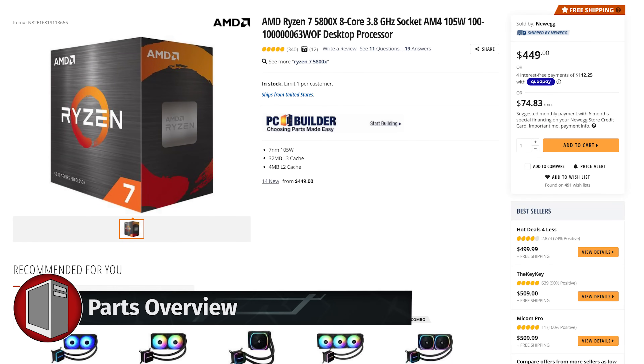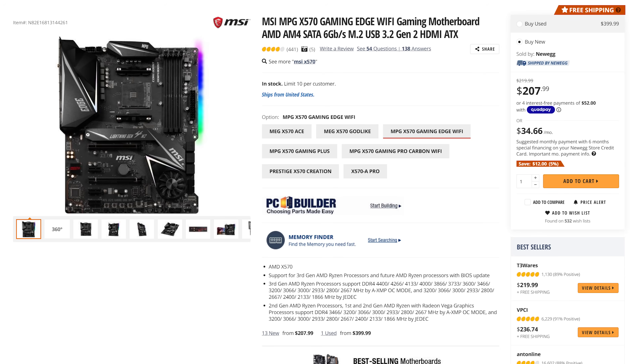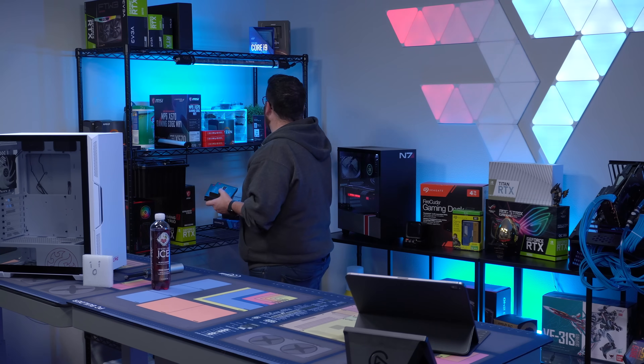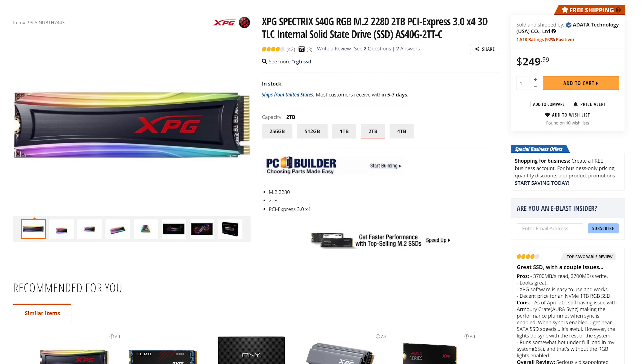Okay, let's talk about parts. Let's talk about what we're putting in the build today. For the CPU, we're going to be using the Ryzen 7 5800X. We're going to be using the MSI X570 Gaming Edge Wi-Fi. We're using the XPG Spectrix S40G — this is a 2 terabyte NVMe SSD.